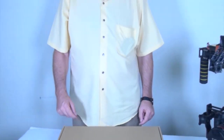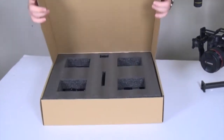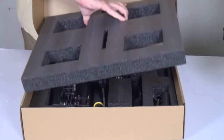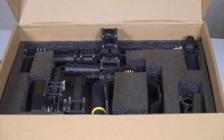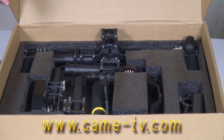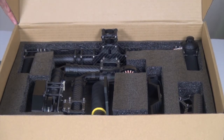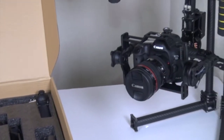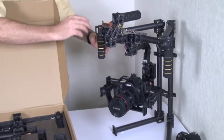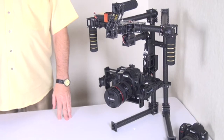We're here today to review the Came TV 7500 gimbal. You can see the package it comes in. When you receive it, the entire gimbal is pre-assembled — all the armatures, handles, everything is already pre-assembled so you do not have to spend time assembling it before you use it. Everything you see here will be from the box, with the exception of the camera.